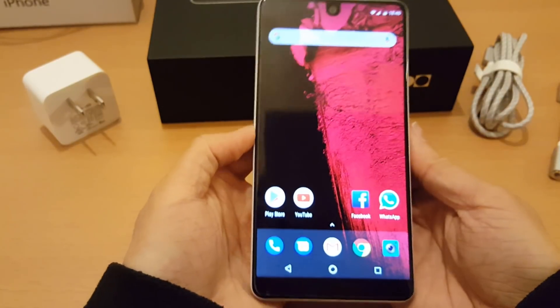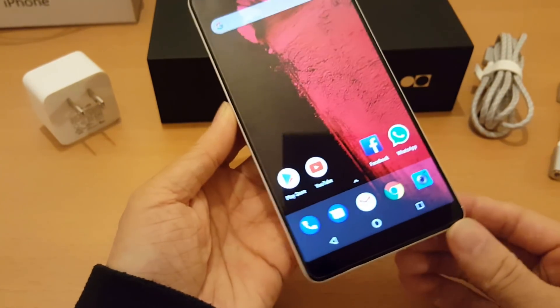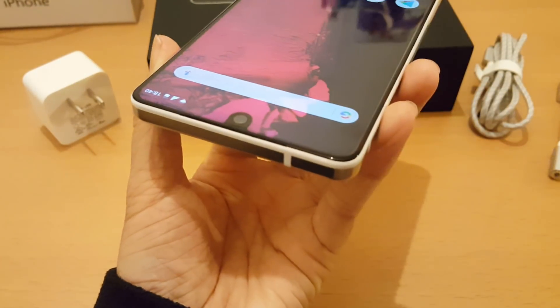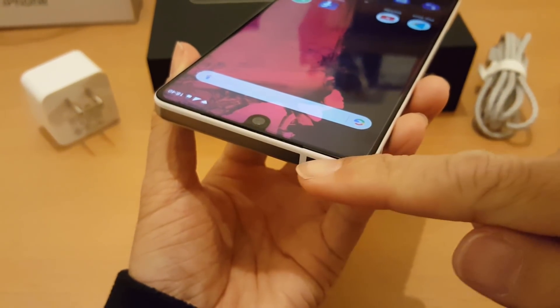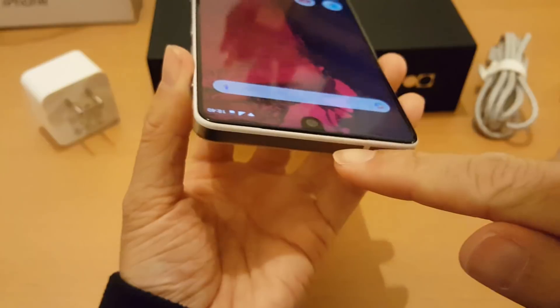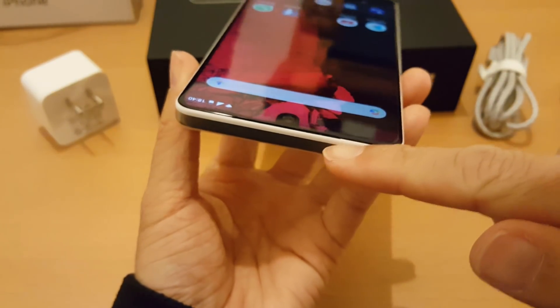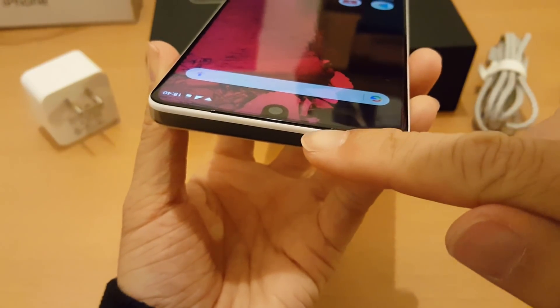The fingerprint sensor is super fast. Some other features worth noting: the earpiece is just a little slit here, and it also has a notification light in the same area.